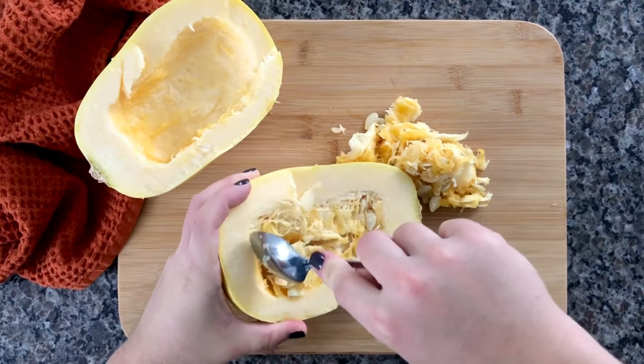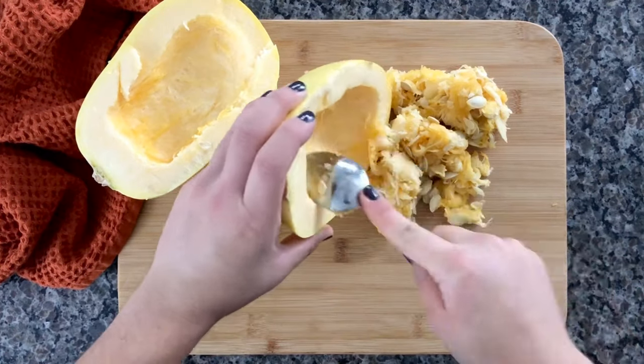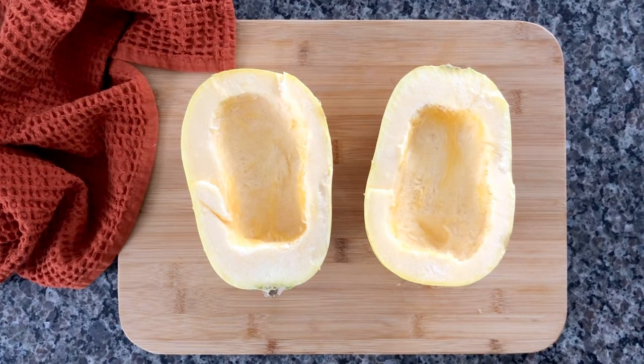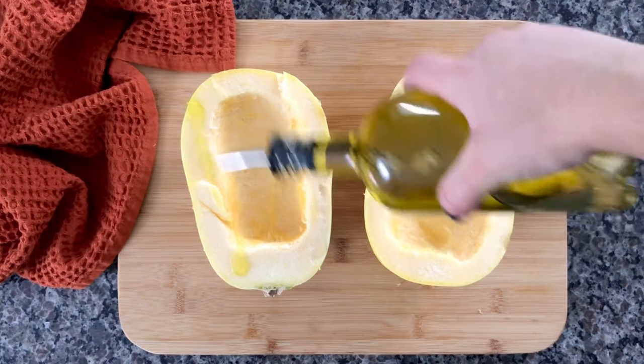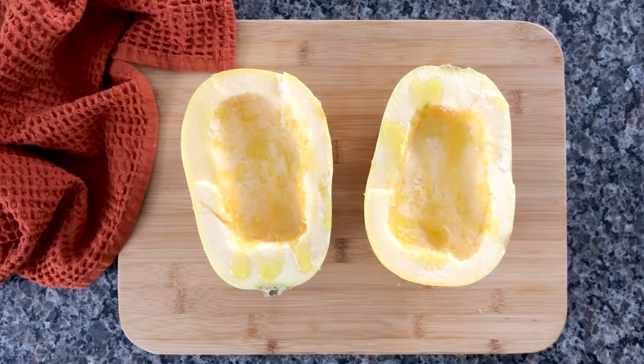At this point you can use really any seasonings that you like and just play around with the recipe. I like to keep mine super basic with just salt, pepper, and garlic powder, because later when I'm actually serving the spaghetti squash I'll continue to season it some more.